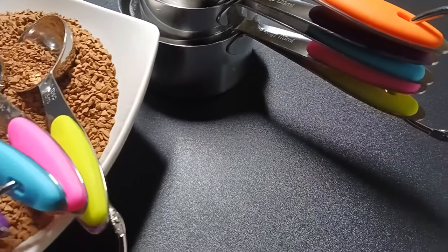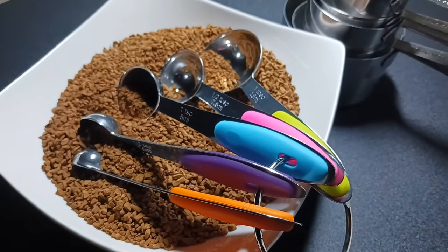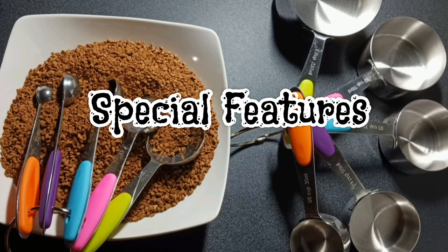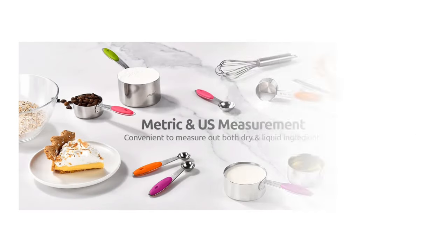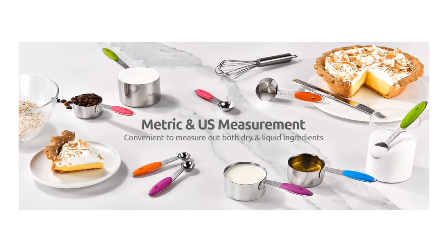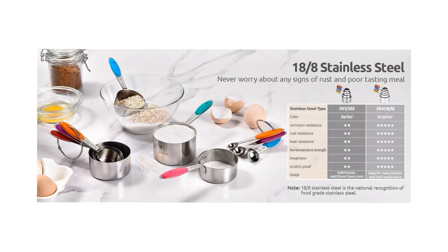I love this measuring cup and spoon set so much and I'm sure it's going to last for a long, long time. If you are looking for a measuring cup and spoon set that will last for a long time and is high quality, I really recommend the U-Taste measuring cup and spoon set. You can find the link to the Amazon store for this product in my description box. Hope you enjoy the video, thanks for watching!